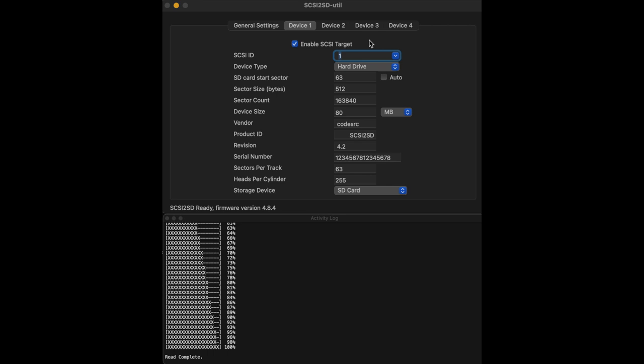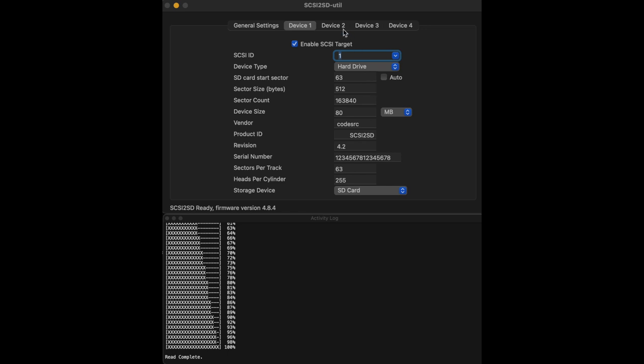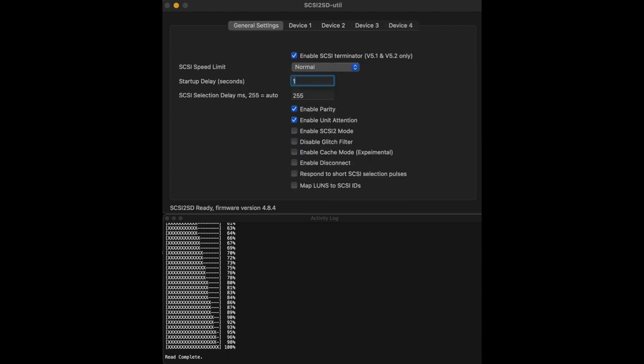Here we are with the SCSI to SD2 utility. I've got the settings all set up for the drives from the Llama Music site. On the first setting, make sure you have startup delay at one second, and enable parity and unit attention. The other trick is on the first drive, have it start at sector 63, and from there all the drives are the same size — 163,840 sectors each — starting at their particular sectors. Once that's set up, we write to the device.